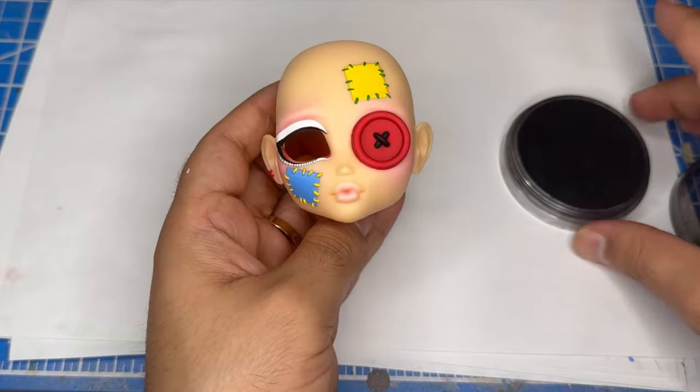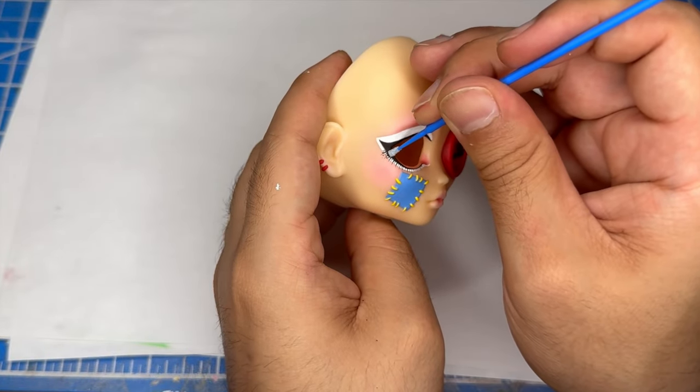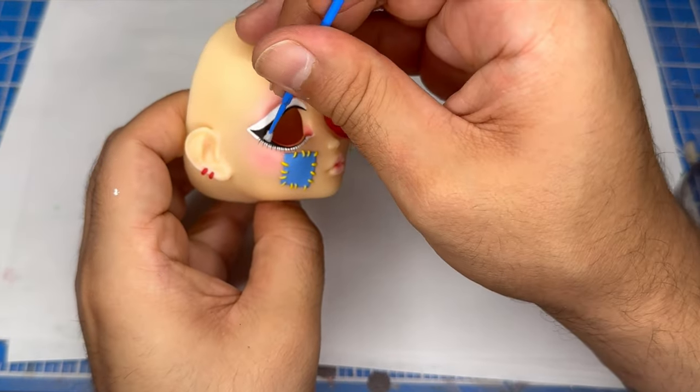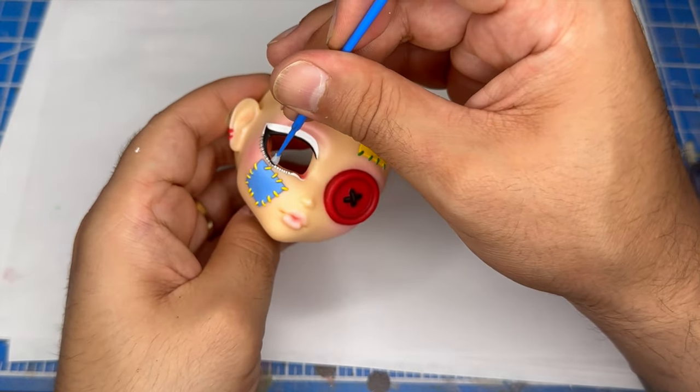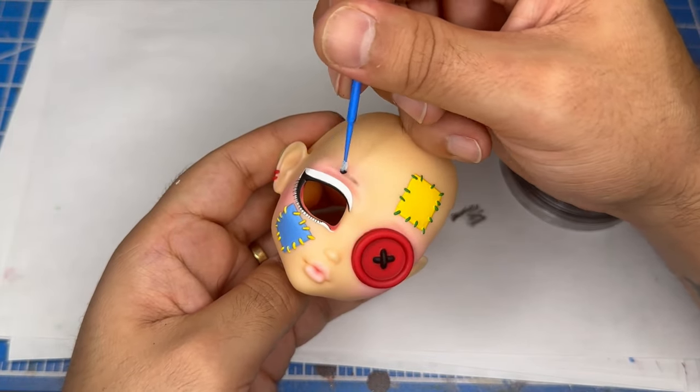After that, I'll use a black pastel to shade the bottom eyelashes as well as add an eyebrow. For the eyebrow, I'll brush on a general shape and then refine it with my eraser.